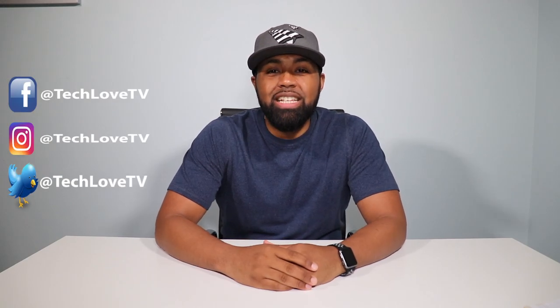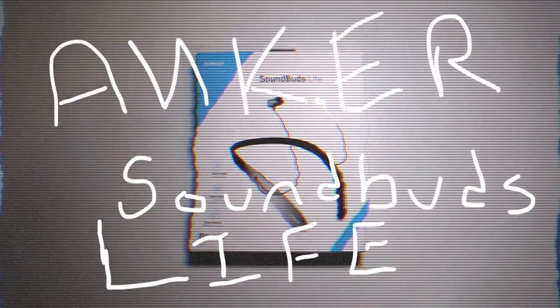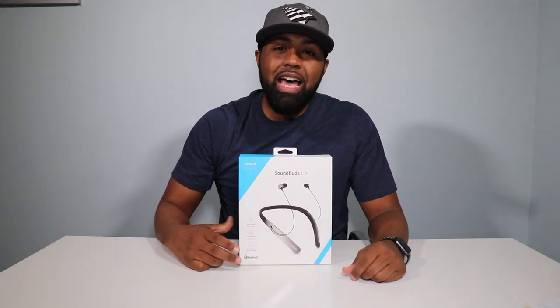What's going on YouTube? Nicholas here with Tech Love TV. And here they are, the Anker Sound Buds Life.